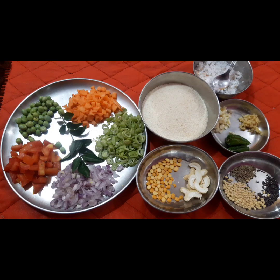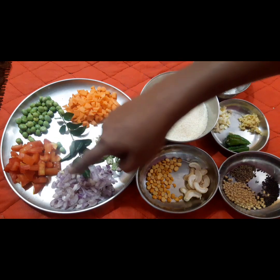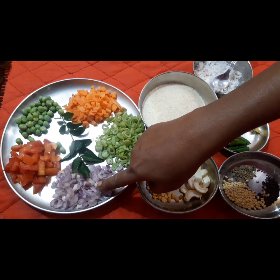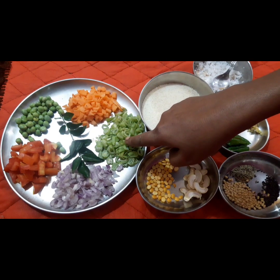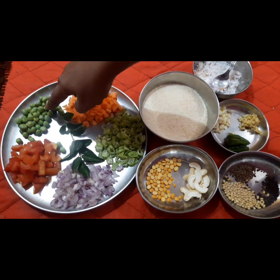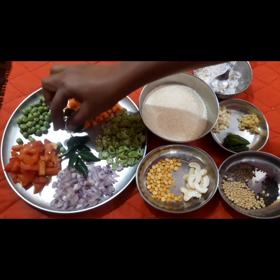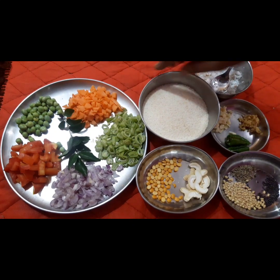Let's see how it's done with the rava. First, I'll take the pot. Let's add some small potatoes, some beans, carrots, some pepper, and let's add some rava.